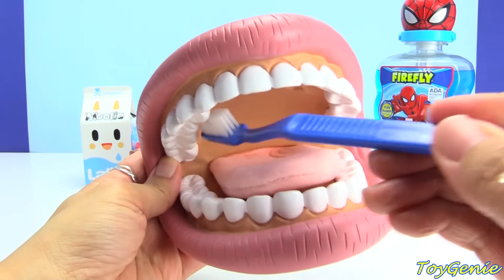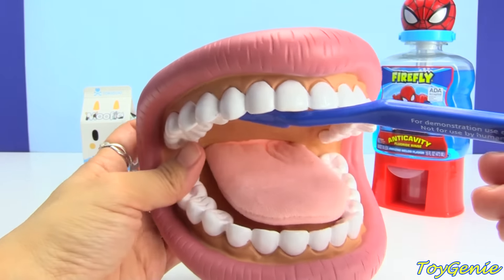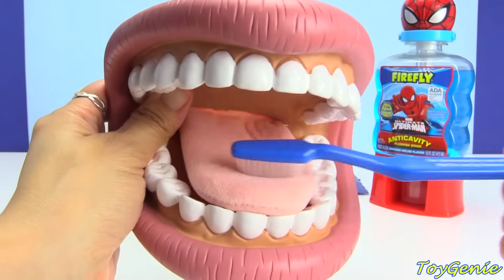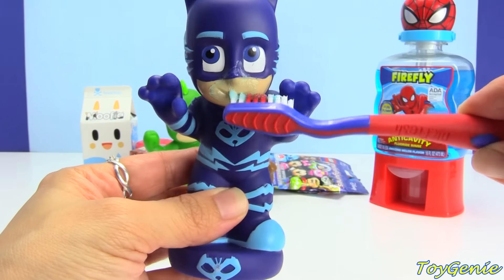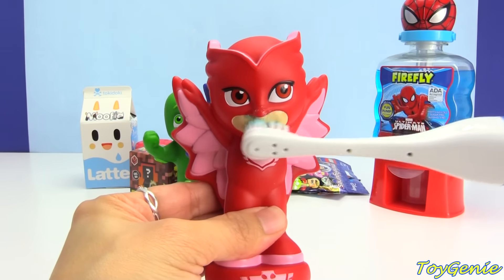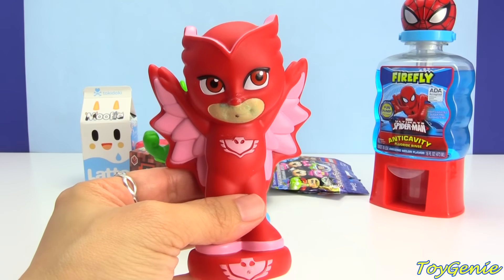And on the top too. And lastly, let's not forget to brush the tongue, where lots of bacteria sits. And Catboy is all done, and so is Owlette.